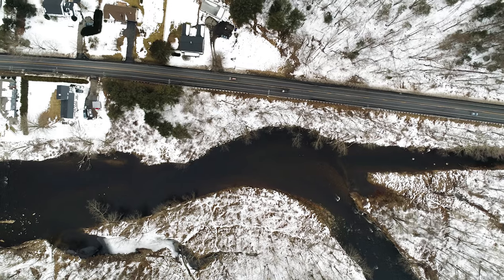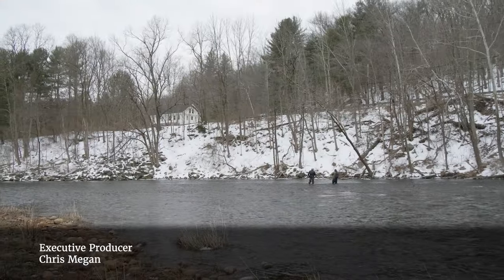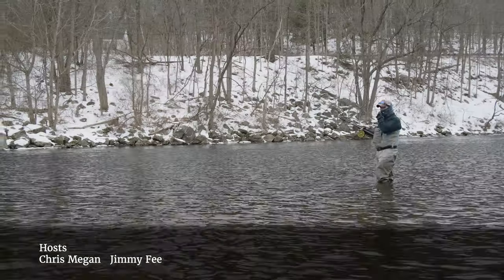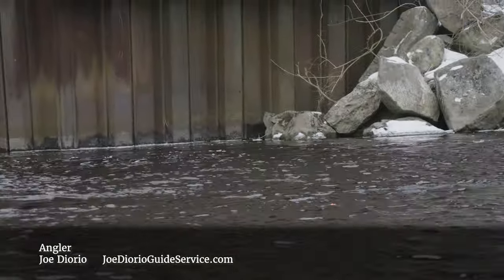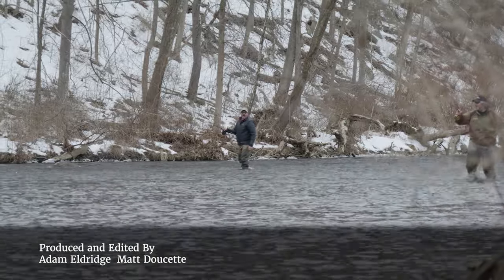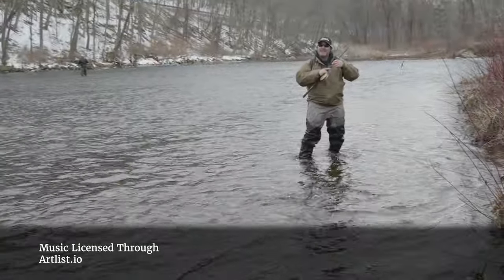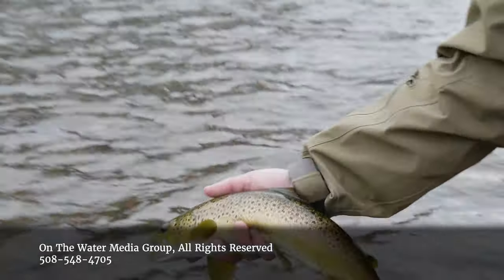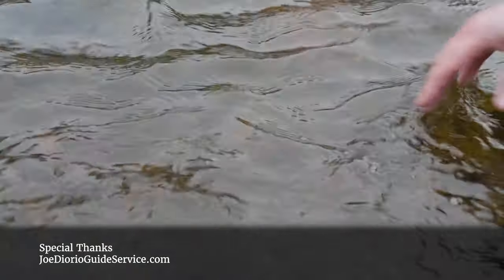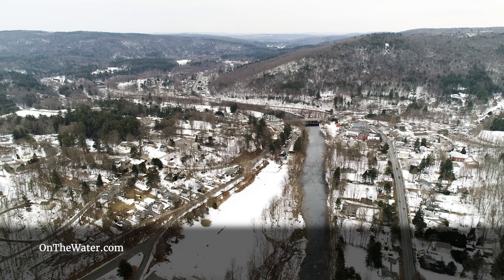Joe had one final spot in mind, just downstream a few miles. With sundown approaching, Joe managed to tie into one final big brown trout before daylight turned to dusk. For anglers itching to wet a line and beat back the cabin fever, it's worth seeking out this hidden gem in the heart of Connecticut.